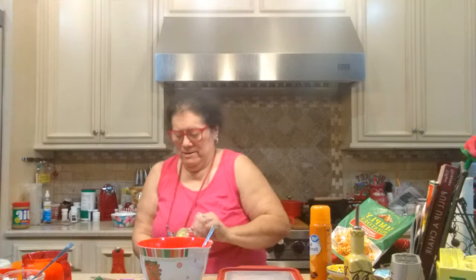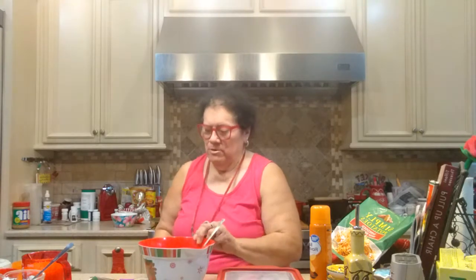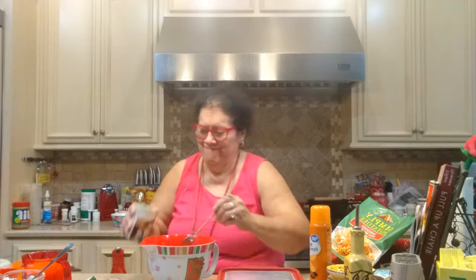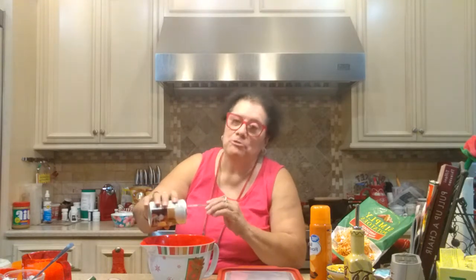If you ask my husband, he'll tell you I am picky on one thing, and that's peanut butter. I grew up when the commercials said 'choosy moms choose Jif,' and my mom was one of those choosy moms — she wouldn't buy anything but Jif. Even if her grocery budget was low and Jif wasn't on sale, she'd just wait until it went on sale. To this day I still just buy Jif.